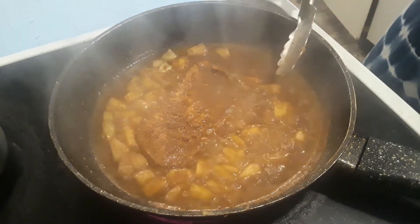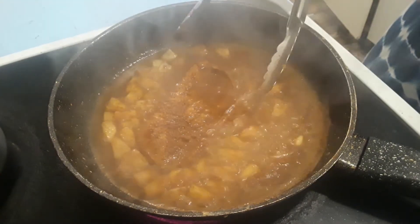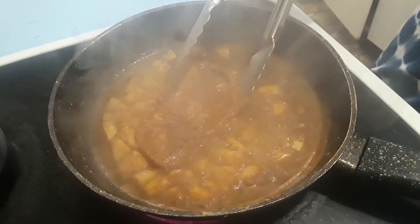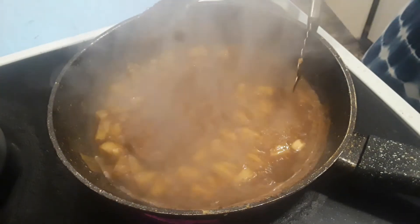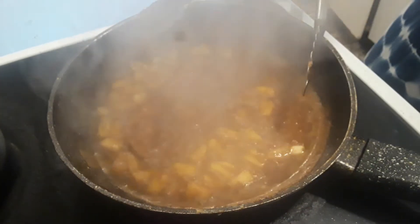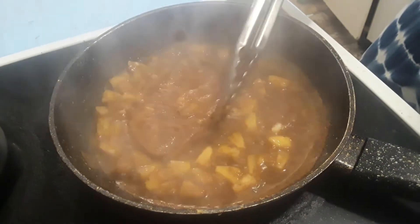I'm finding ways to flavor my food without adding salt, sugar, or fat — so I'm getting creative. I don't like to follow other people's recipes, especially when it comes to this kind of healthy cooking.